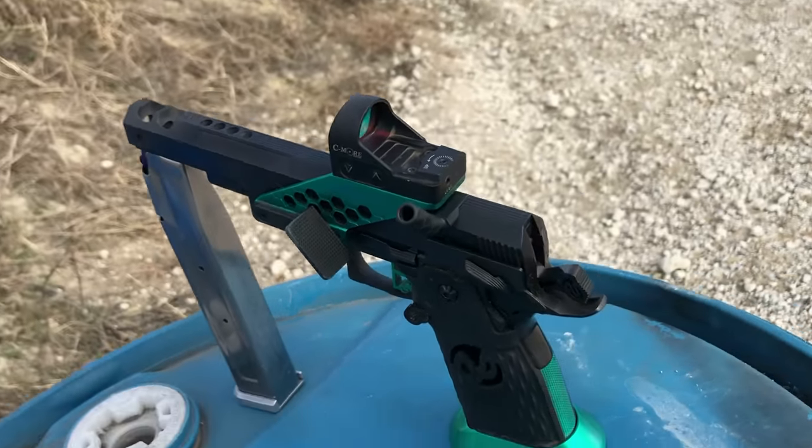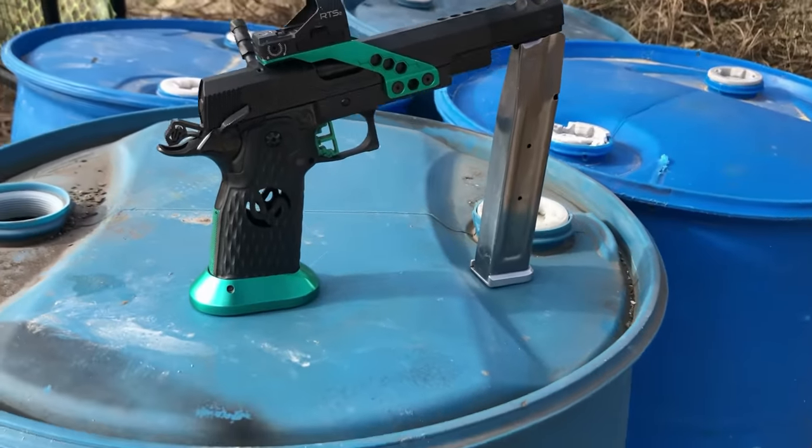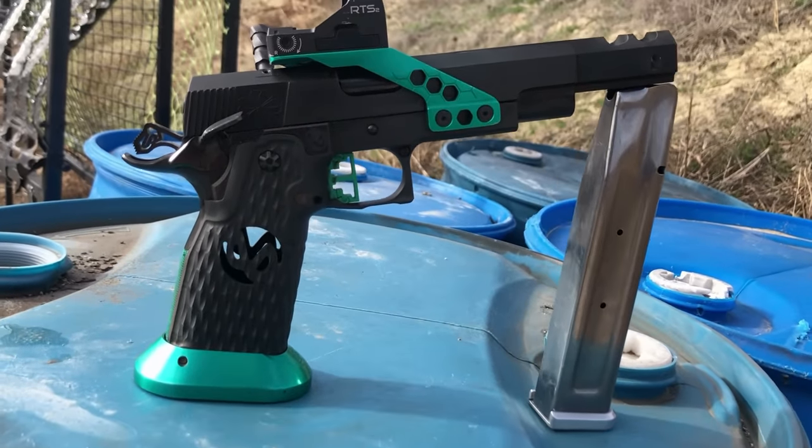For that reason, USPSA Open Division shooters with large compensators load way over the power factor floor because their guns actually shoot softer with more gas coming out of the muzzle — the comp is working so aggressively. Without a compensator, a 115-grain load versus a 147-grain load in 9mm — the 115 is often described as snappier because there's a heavier charge weight behind the lighter bullet, and that gas leaving the muzzle is the snappiness you're feeling.